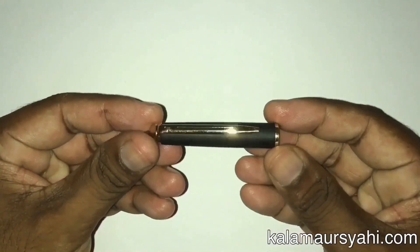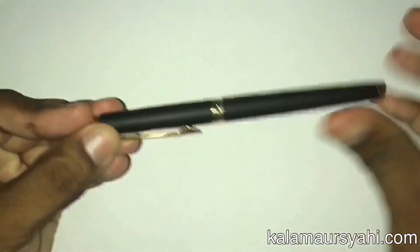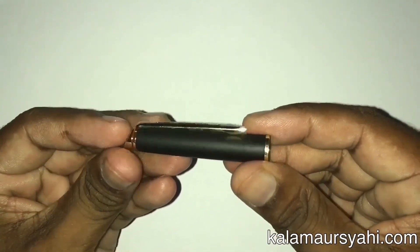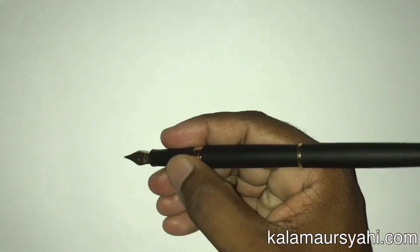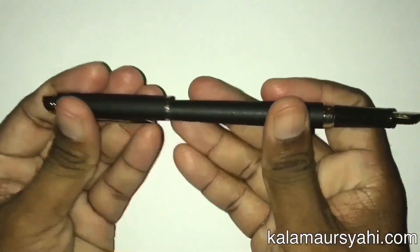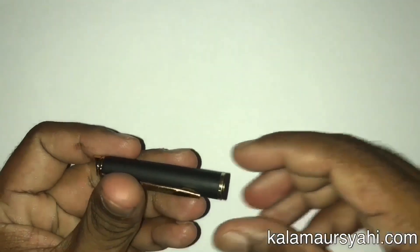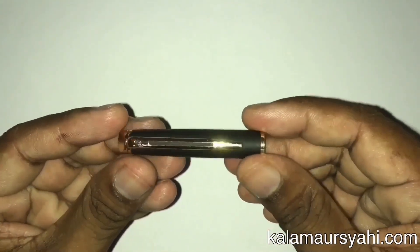The cap is decent and fits with a click snap. There is a slit in the middle of its clip. The cap can be posted at the barrel end, but I would advise not to post the cap because it will eventually create scratch marks in that area. It is a nice cap with a gold plated clip which gives a decent look when you carry this pen in your pocket.